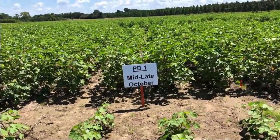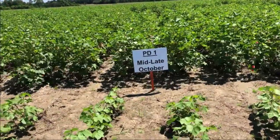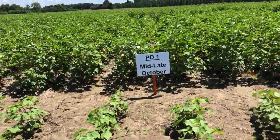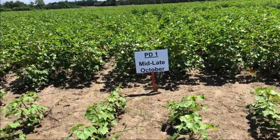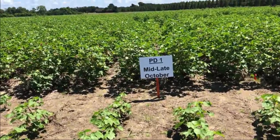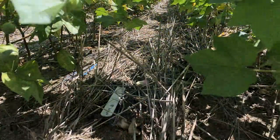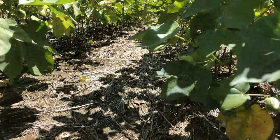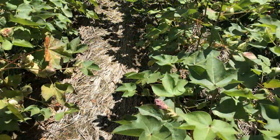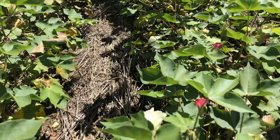We've discussed the benefits of managing our cover crop to maximize biomass. I'd like to give you a field example to illustrate how management can actually affect the persistence of the cover crop. Starting with planting date one — mid to late October — this was the one that produced the most biomass consistently over the four years. If we take a look at the residue between the crop rows, you can see a lot of residue is still present, which will provide benefits such as erosion control, moisture conservation, and weed suppression for a longer period throughout the growing season.